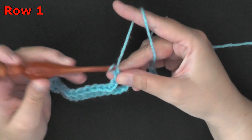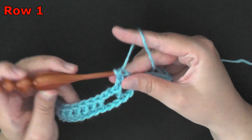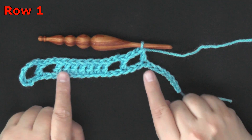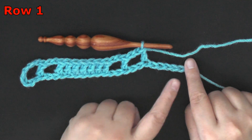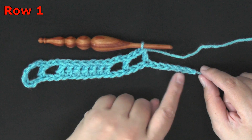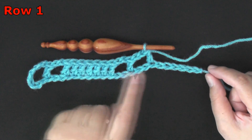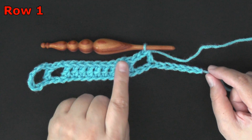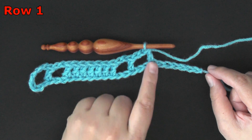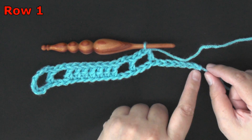Then you'll repeat that again: chain two, skip two, and then in the third do your double crochet. This double crochet here is the start of the repeat. Again, you're going to do seven total double crochets in a row. You'll continue that repeat for the end of the row: seven double crochets, then chain two, skip two, double crochet, then repeat chain two, skip two, double crochet, and that double crochet will be the next start of your seven. Just repeat that down your row and you'll end on seven double crochets.